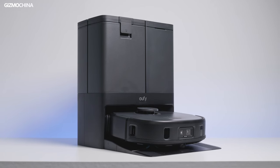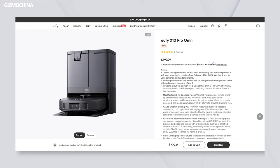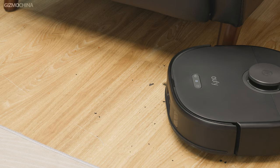This is the Eufy X10 Pro Omni, Eufy's newest flagship robot vacuum. If I'm not mistaken, this is Eufy's first Omni robot vacuum, which means it's the most high-tech product that Eufy has put their efforts into. One thing I want you to know is that this X10 Pro Omni currently starts at less than $800 — it's one of the cheapest robot vacuums with Omni in the name. So can this new challenger replace those expensive robot vacuums? Let's find out.